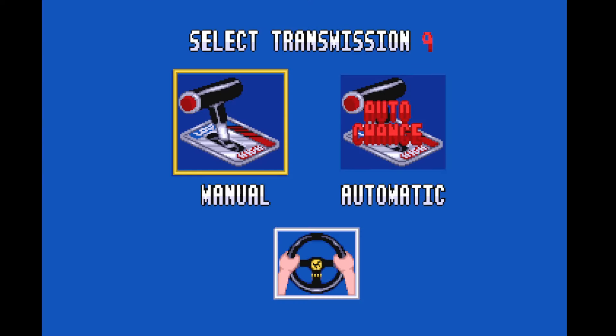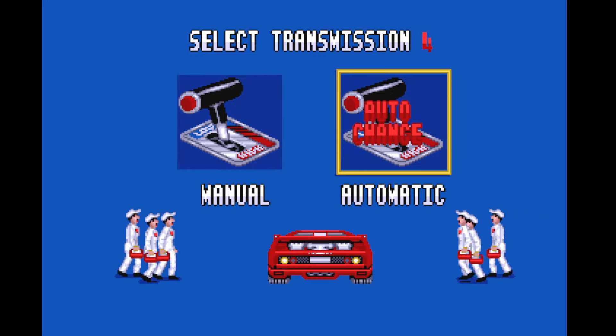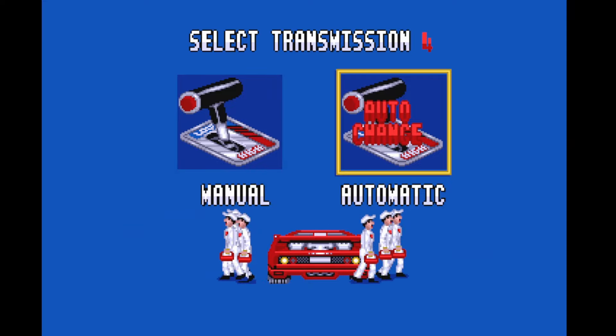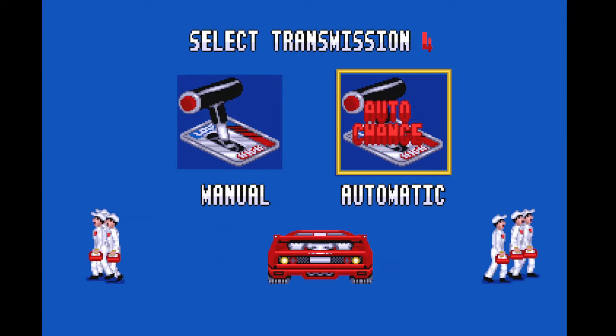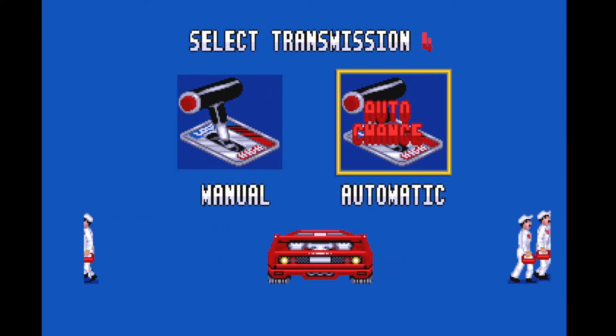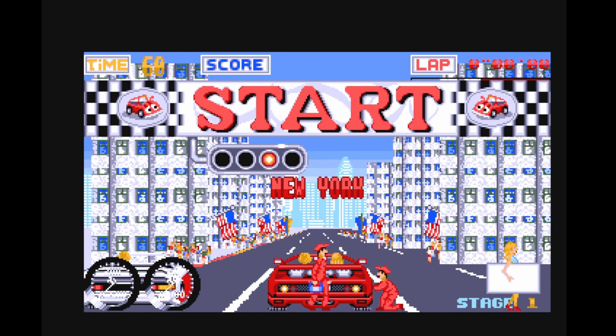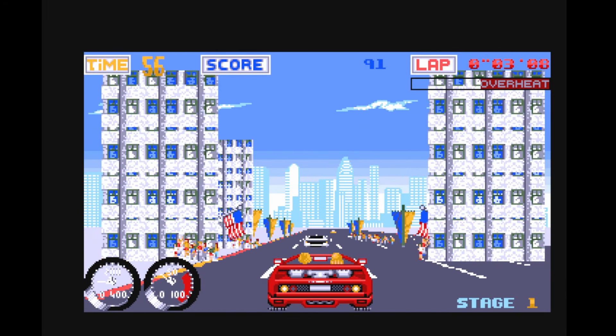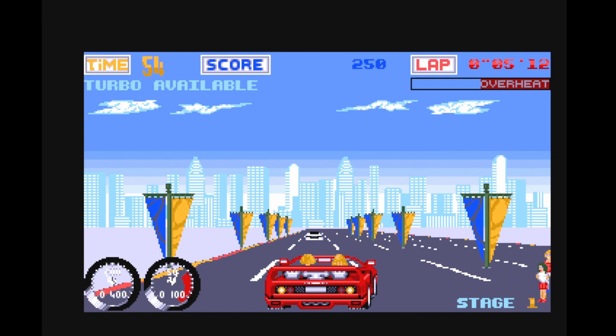We've got quite nice music in the background. We've got manual or automatic transmission, just like the arcade coin-op. Interestingly, the arcade coin-op was a daughter board for the original Outrun cabinet originally, and it would still have the original Outrun decals on the cabinet. Let's see how this one plays — this is Turbo 8-1 on the Commodore Amiga.